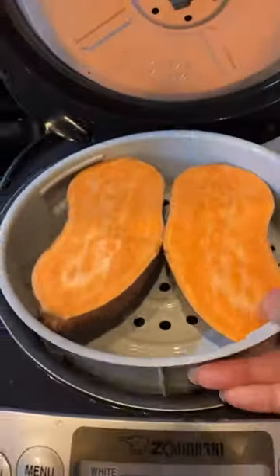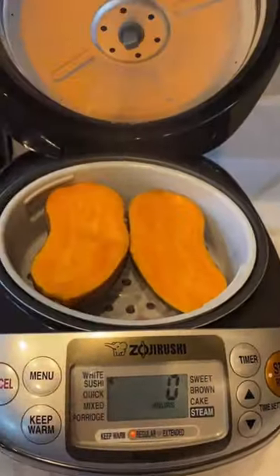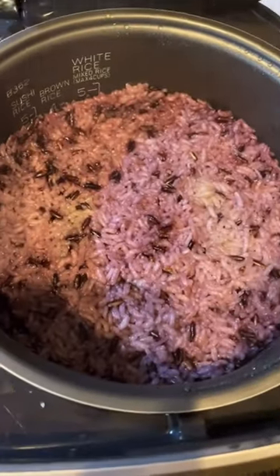Today I'm using the white rice setting for purple rice, and I steamed some sweet potato. An hour later — voila, perfect every time.